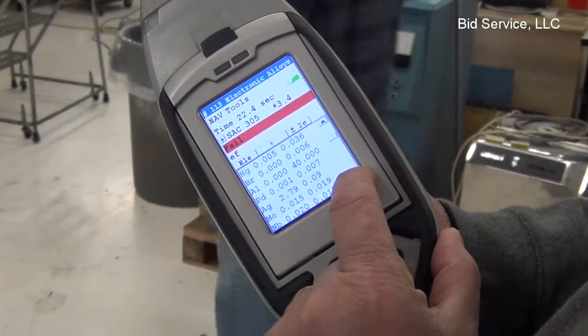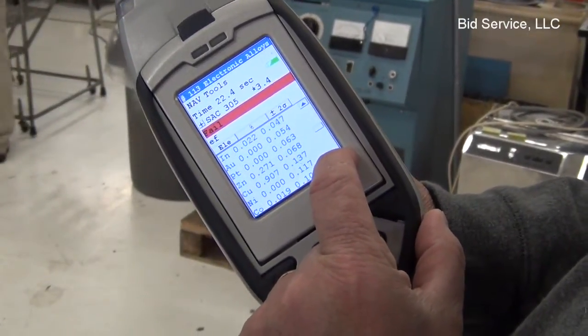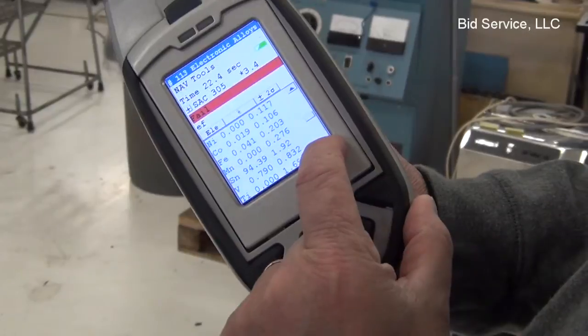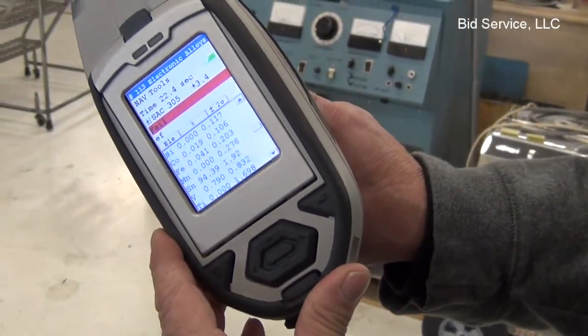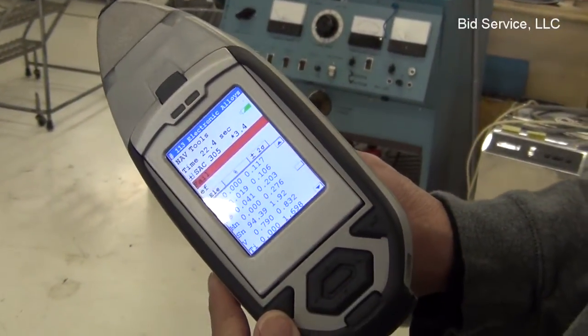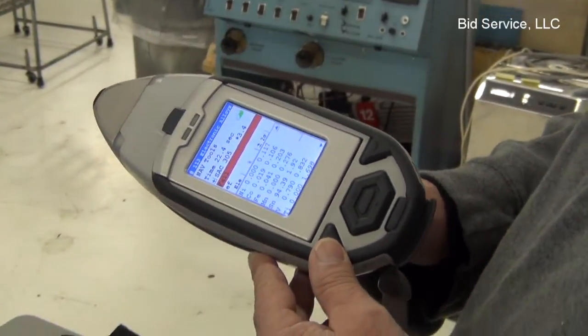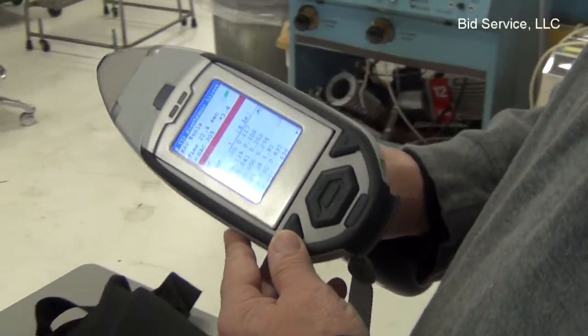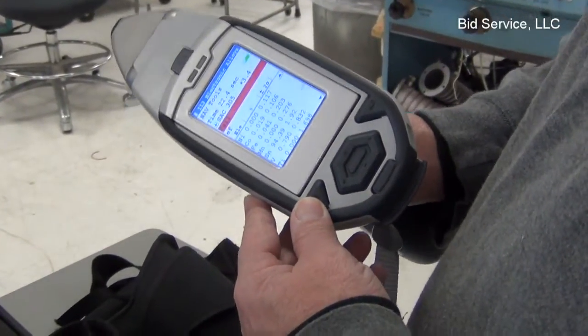This is a mostly tin alloy, and as you can see, it's 94.39% tin, with all the other trace elements included in it. This will work on many different alloys and plastics, but it does not have the lead feature for paint.